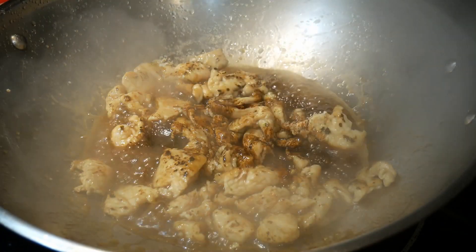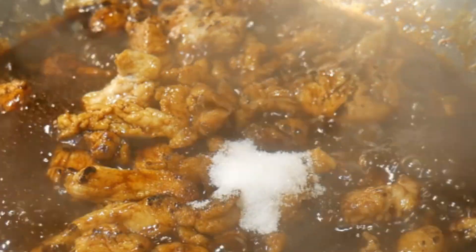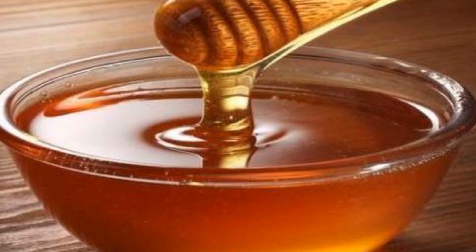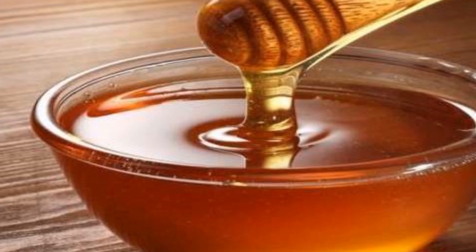The next part is the sugar. In the restaurant-style teriyaki sauce, the balance between saltiness and sweetness is what makes the sauce so attractive. Instead of sugar, you can use honey — my friend Joe swears that honey tastes much better.